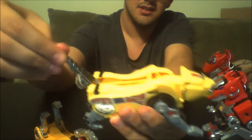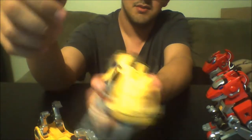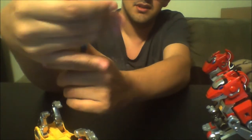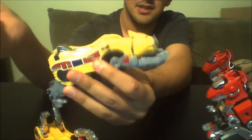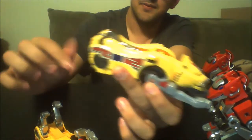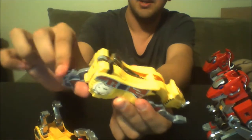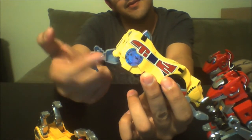The tail doesn't extend, it just does this — it does nothing. This is a toy. I don't know why the box says '15 plus' on it, I guess because it's metal and it's heavy. The back legs are not wheels. You can see the plastic, you can see the molding. Lame.